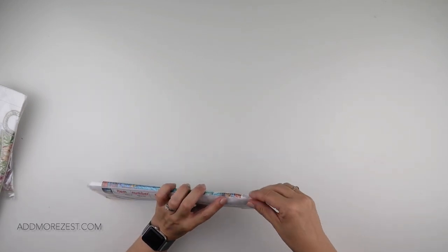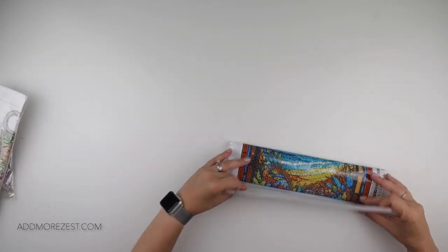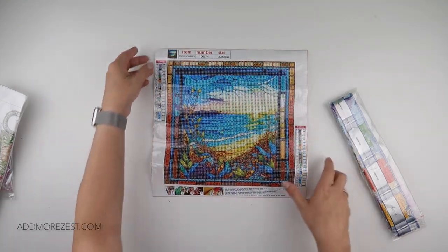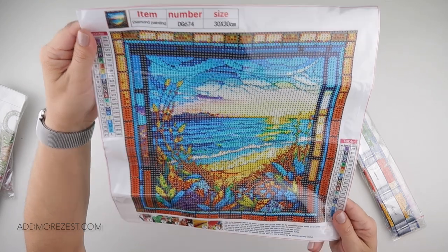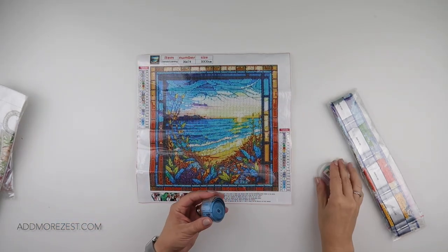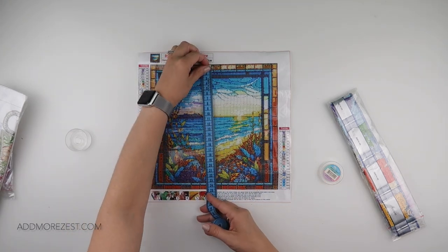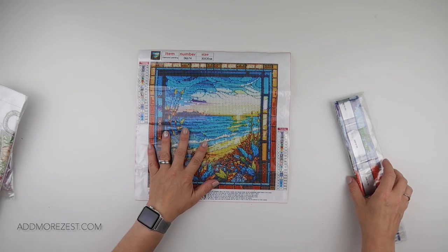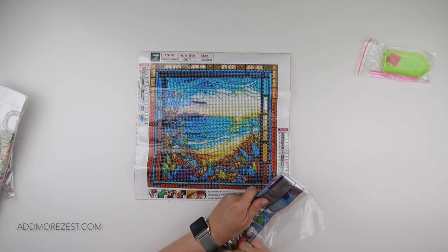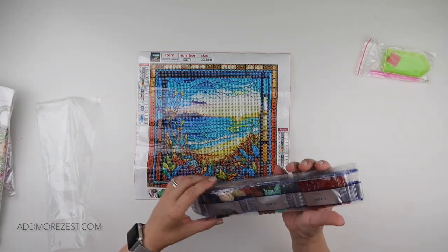I've seen recently quite a lot of stained glass type diamond paintings and they really catch my eye. This one is not a full stained glass but it has sort of a frame of it, and it really caught my eye as a pretty picture. It's a 30 by 30, it is round, and it has 21 different colors. The diamond painting area itself is 25 by 25 centimeters, and you do get a toolkit.